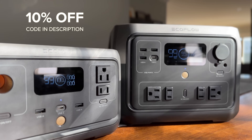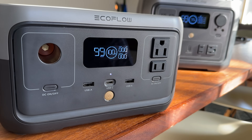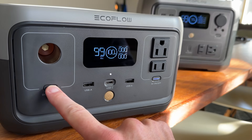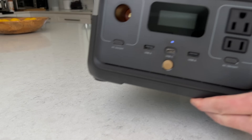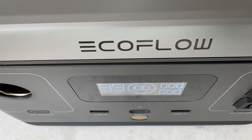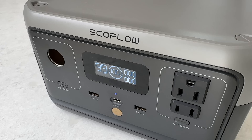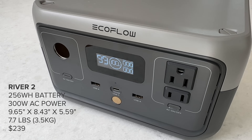Be sure to use my coupon code in the description to save 10% off all River 2 models. Overall, this is a much-needed redesign that clarifies and modernizes the River product lineup. Let's do a deep dive on the smallest unit first, the River 2. It has a 256Wh LFP battery and 300W pure sine wave inverter.